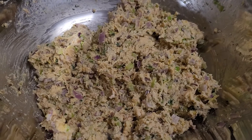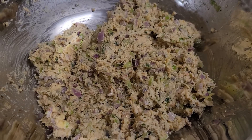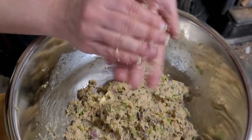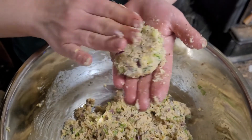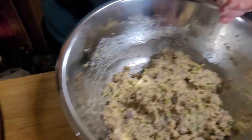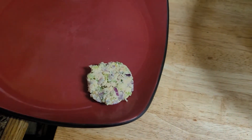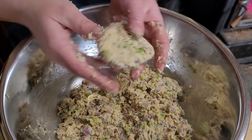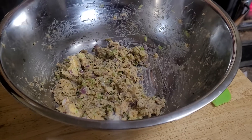Once it's really well mixed, you're going to want to form it into patties. Continue to form patties until you've used all of your mixture.